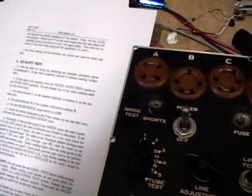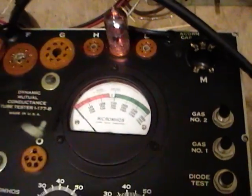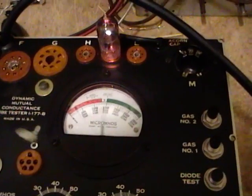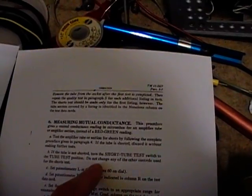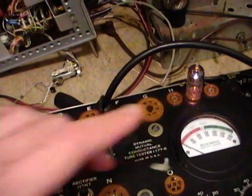Next up is the quality test, which will tell you if the tube should be replaced or if it's good, but it doesn't give an actual numeric value. Turn the control to the tube test position, set the micromhos to 3000, and push the button — very good tube, as I suspected since it's new and unused. This tester seems to be doing exactly what it's supposed to do. Note: always test for shorts before doing conductance tests, because if the tube has shorts you can actually damage the meter or other components.